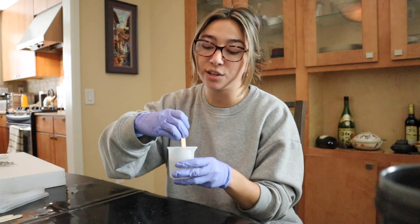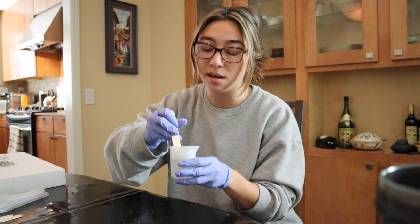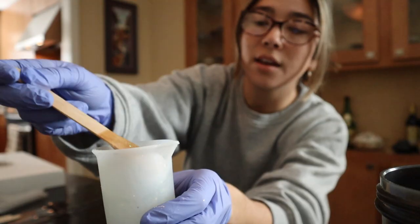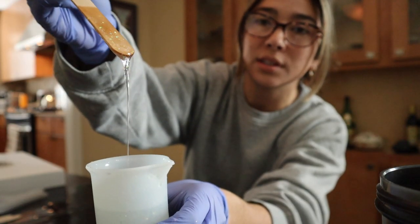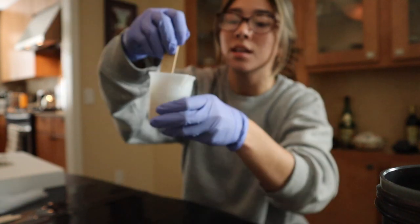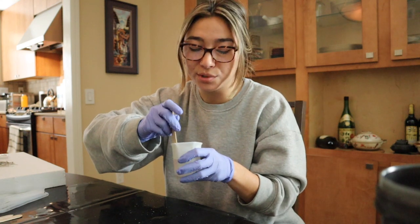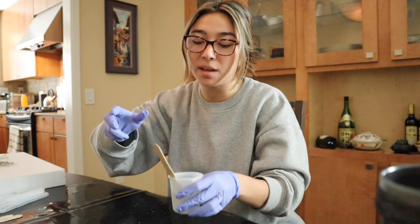This resin that I use, I really do like it — it comes out super crystal clear. I am so in love with these holographic flakes. They're so freaking unique. I've never seen anything like this at the stores, which is why I feel so inclined to make it.